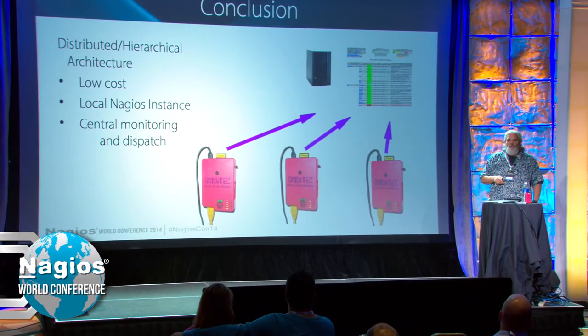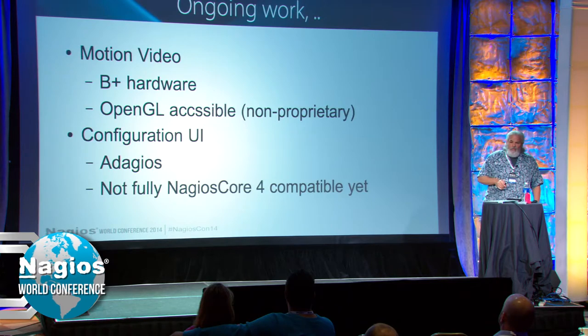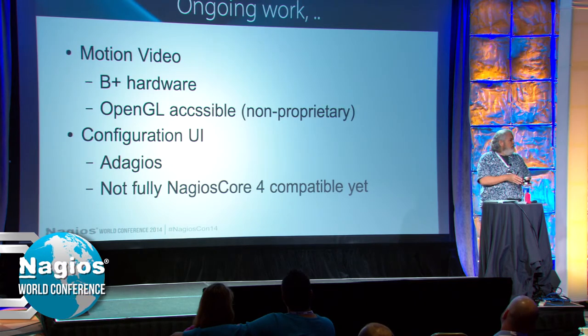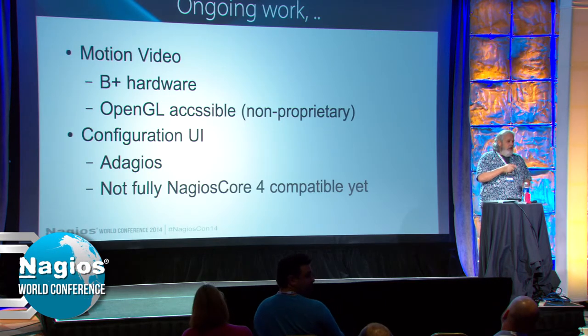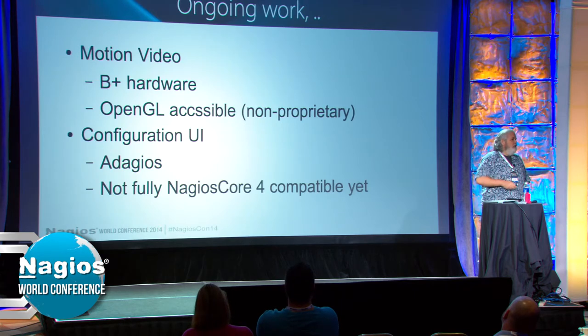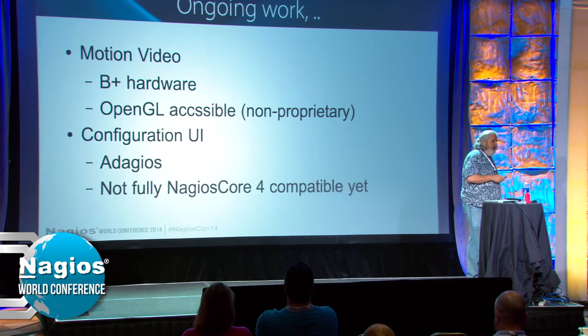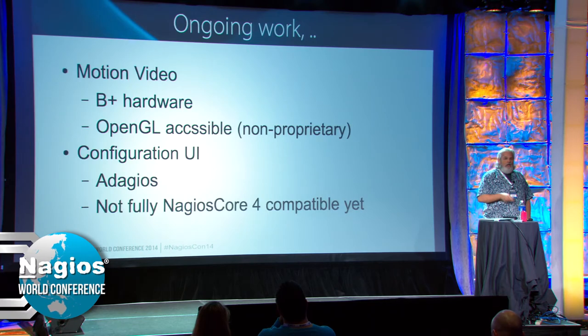Some of the things we're working on right now: the B Plus hardware supports OpenGL, which means we now have a decent way to do motion video. I'd like to allow a motion video button so the owner can log in at night and watch what's going on. We can also set up ZoneMinder — if something changes in that server room other than the lights going out, it can send an alert. We're also working on adding Nagios XI compatibility so that SRMs in the field can be configurable by the customer with a little guidance.